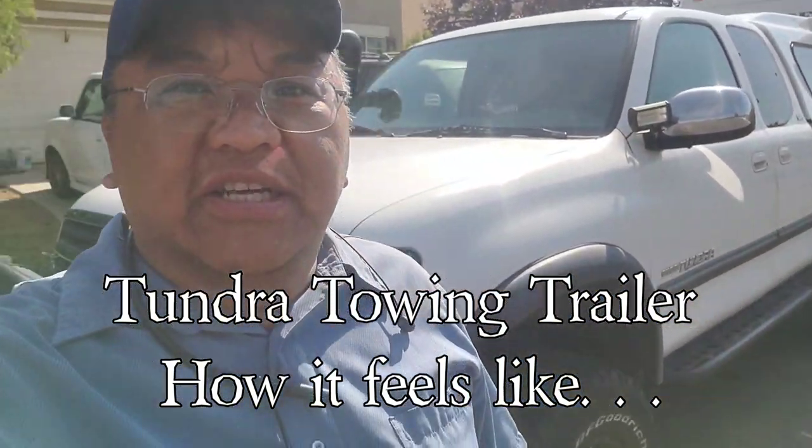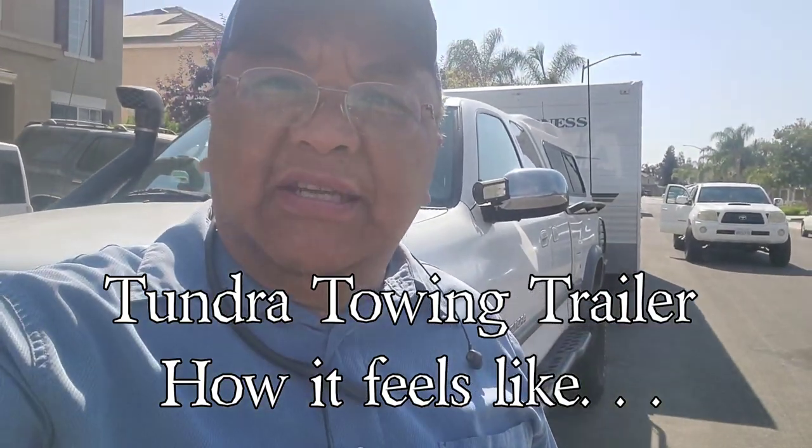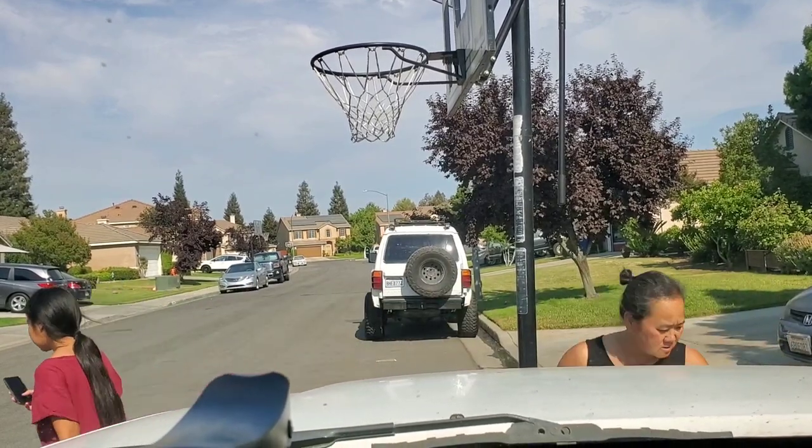People always ask me about the first generation Tundra - how does it tow? So today we are going to be towing my 24-foot travel trailer and going camping at an elevation of about 7,000 feet at Lower Chiquito Campground. We'll be hitting some very steep roads up to 8 and 9 percent grade. I'll show you how this truck feels towing 4,800 pounds dry - right now we're sitting at about 5,500 pounds loaded.